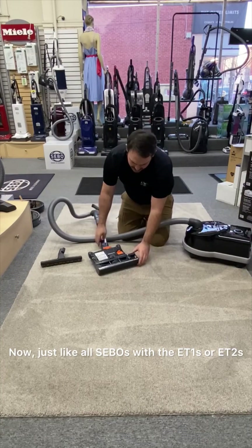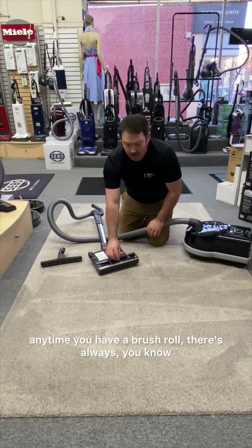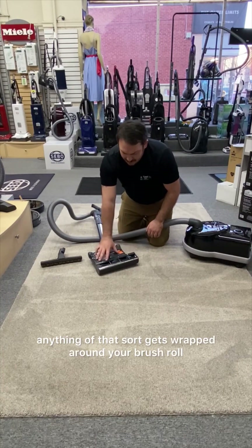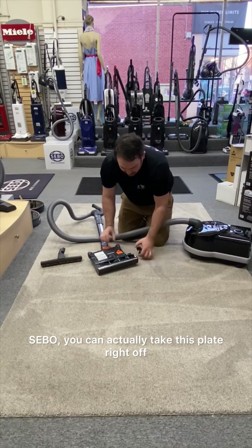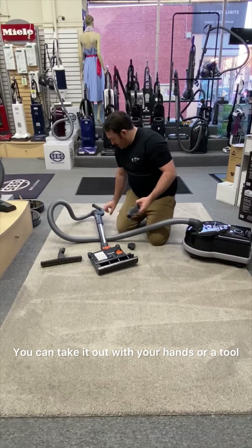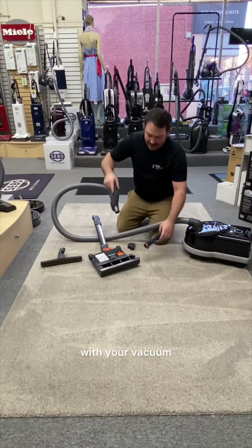We'll start with the powerhead. Just like all SIBOs with the ET1s or ET2s, anytime you have a brush roll, hair or string — anything of that sort — gets wrapped around it, and picking it out is very time-consuming and tedious. With SIBO, you can actually take this plate right off, pull the brush roll right out, and clean it up. You can take it out with your hands or a tool, and you can also clean your vacuum cleaner with your vacuum.